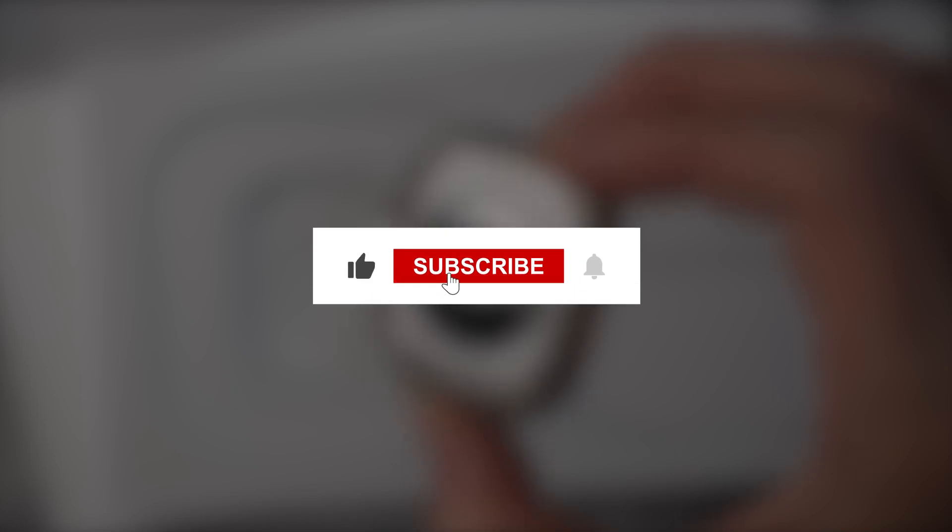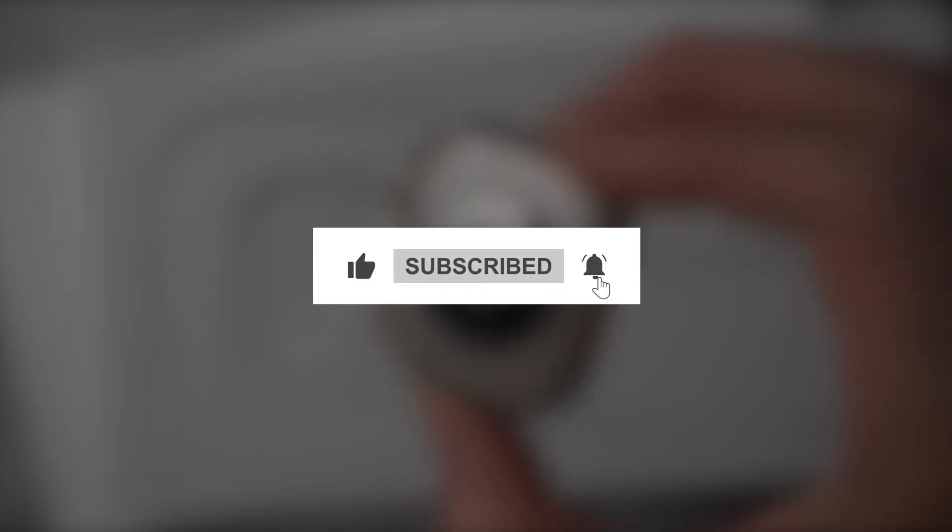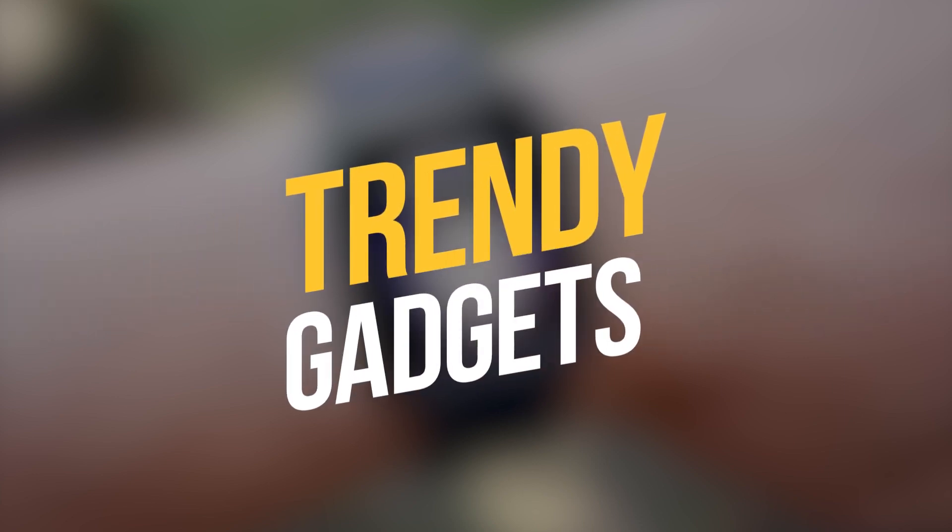Before we start, I want you to hit the subscribe button so that you never miss out on any of our videos. Hey guys, what's up? Welcome back to Trendy Gadgets.